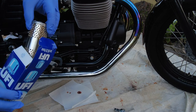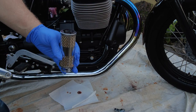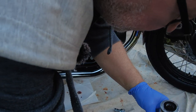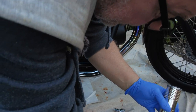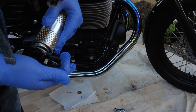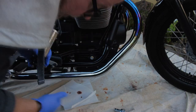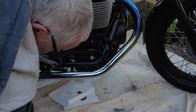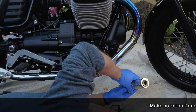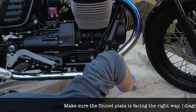Next step is to get the new oil filter in. It goes in that way — you can see there's a spring at the bottom. I can manage to get the screw through — that's a bit on the tight side, there it goes. Still a bit of oil dripping out here and there, but nothing to worry about.